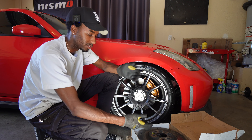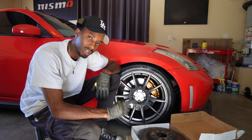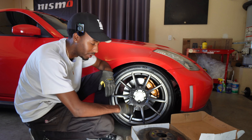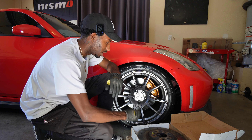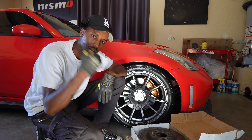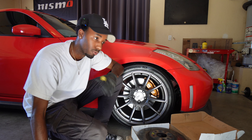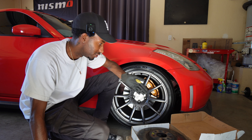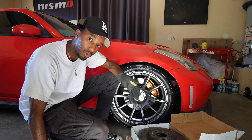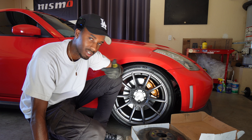This car does have Brembos because it is a Nismo. So this is a super easy install. I don't have any pads yet — I really would like to change out these front pads. You guys can't really tell right now because I semi-cleaned this wheel, but these pads produce so much brake dust and it's only the front. When I got this car it had aftermarket rotors and pads in the rear, and the rear doesn't get any brake dust.